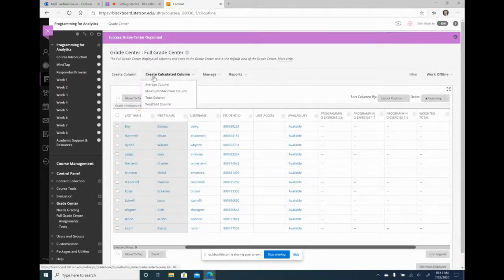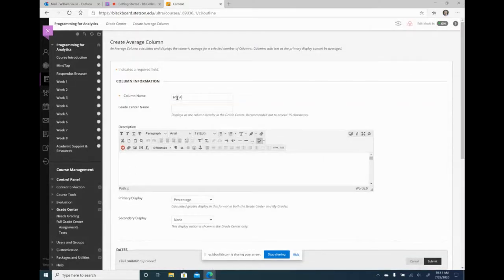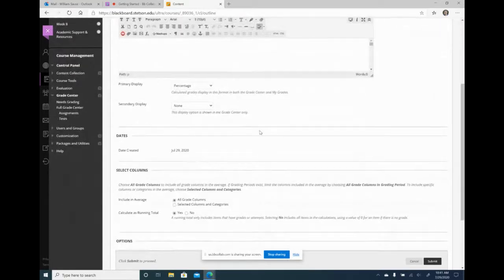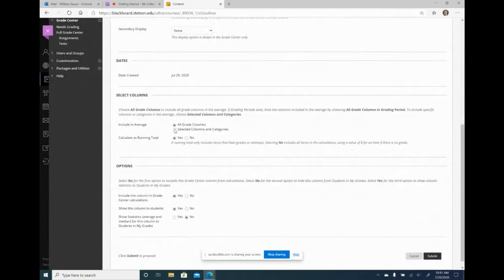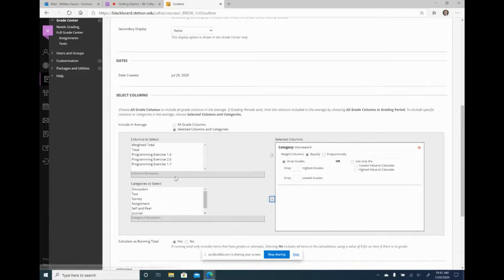Now I'm going to create a new column — a calculated average column — and call this homework average. I want to display it as a percentage, and where it says include in average, I'm going to say selected columns from categories and select homework. The nice thing about doing it this way is I never have to touch this again. All I need to do is assign incoming homework assignments to the homework category and they will automatically be averaged in.